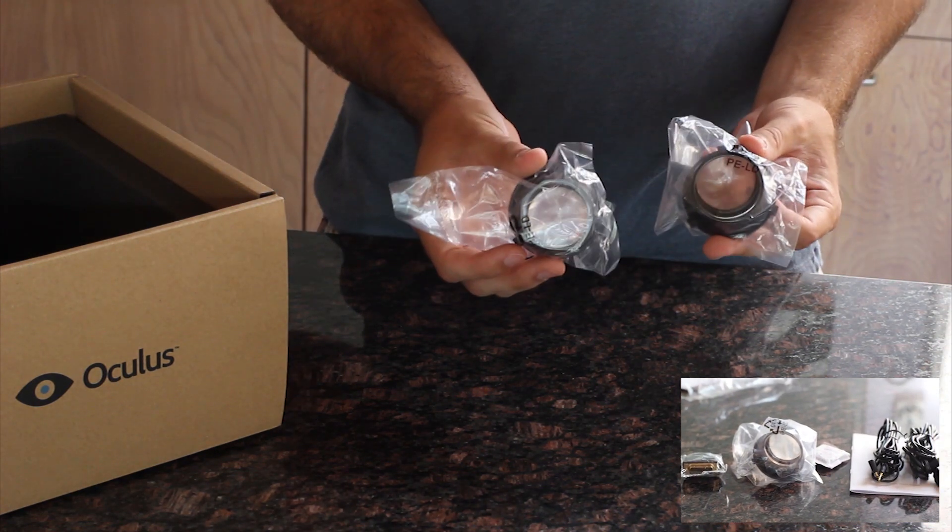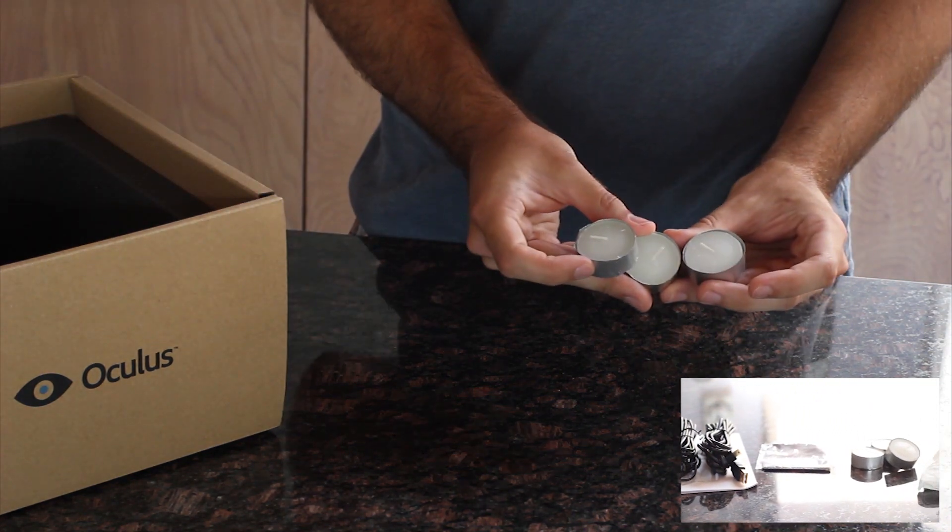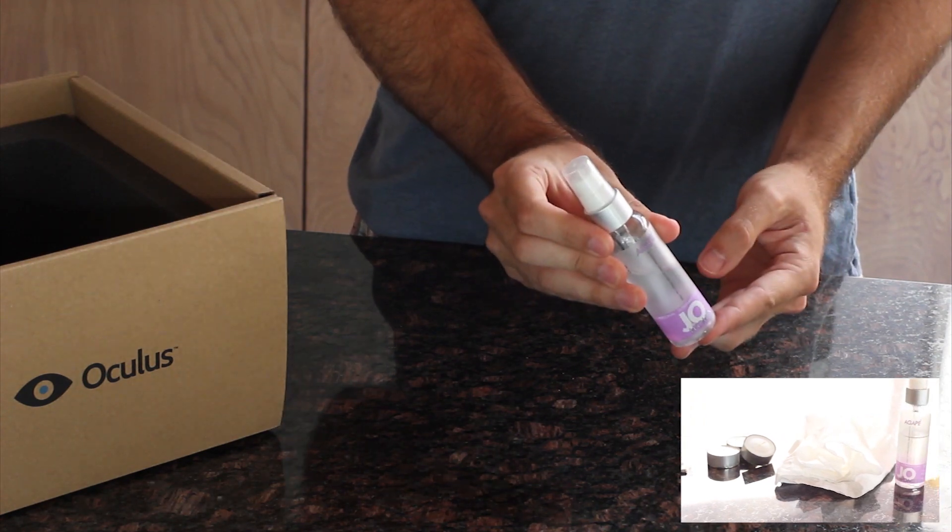Extra lenses for people who can't see well, scrap paper, 4 different power adapters, romantic candles, tissue paper, and lubrication.